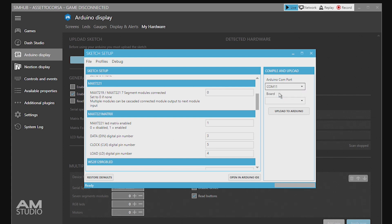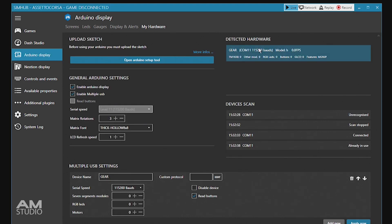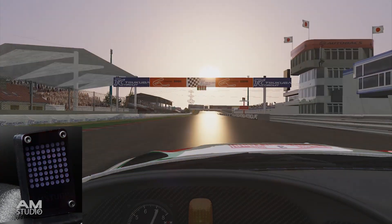Next select the communication port and the Nano board from the list and click on Upload to Arduino. With the upload successful, the newly set up device will be displayed under Detected Hardware. The brightness and the fonts on the display can be adjusted in the menu. The gear indicator display is now ready to use in your favourite sim racing game.